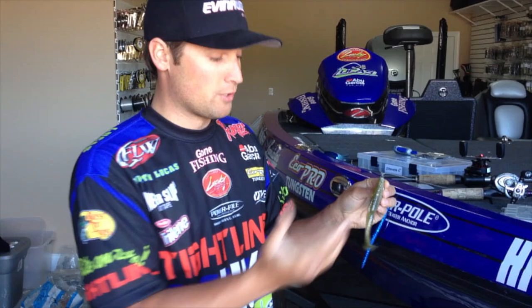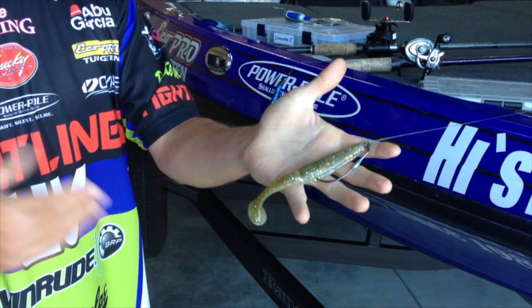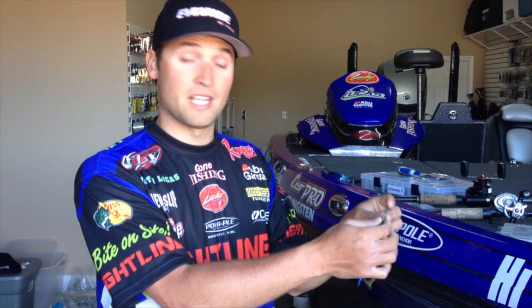There's two baits that I used to catch all the fish that I weighed in this past week, and one of them I caught my biggest fish on of the tournament — it was almost a six pounder. This is a Gambler Big Easy Swim Bait. It's a great swim bait. A lot of people throw this down in Okeechobee rigged just like that on a little belly hook with an Owner centering pin spring system.